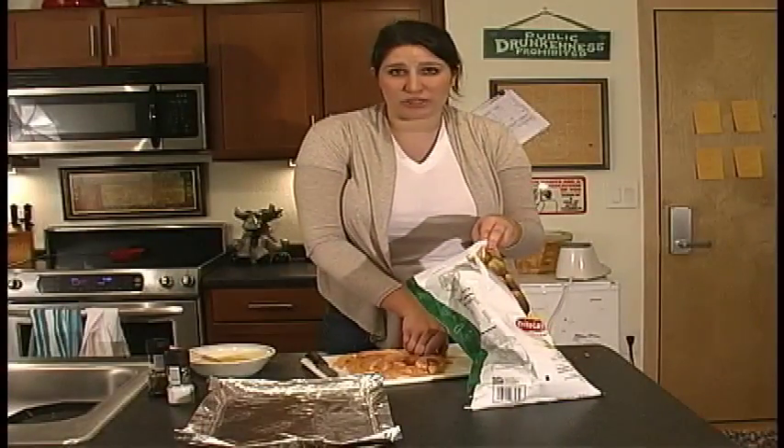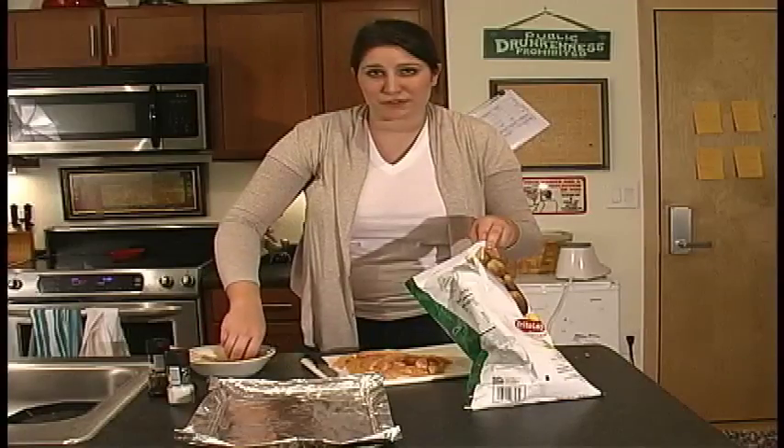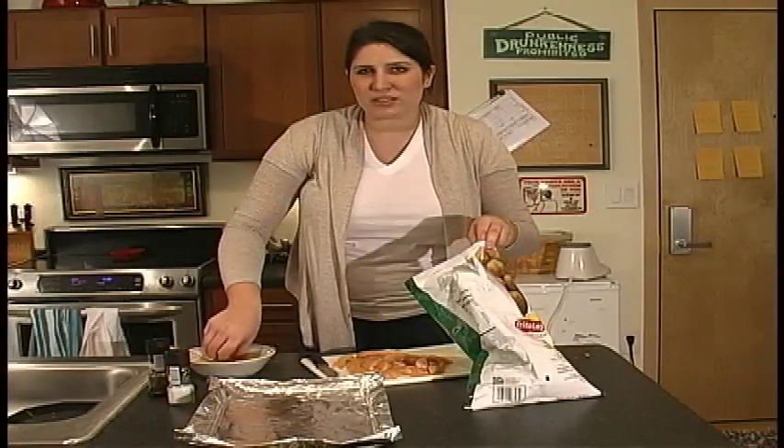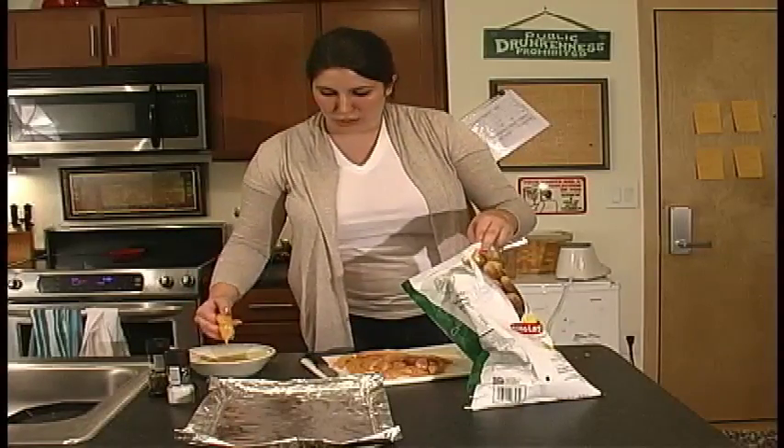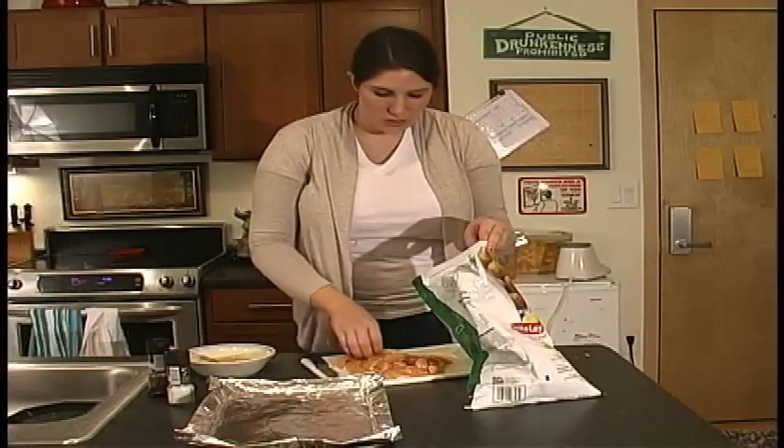Before you start doing all this, you want to make sure that your oven is set to 350 degrees. We're probably going to bake these for about 30 minutes. You want to watch them and make sure they don't get overcooked because they are very small — you don't want to burn them.